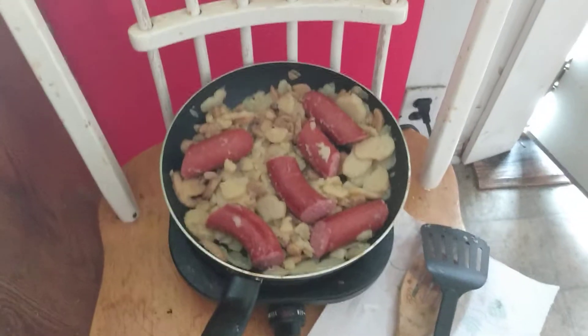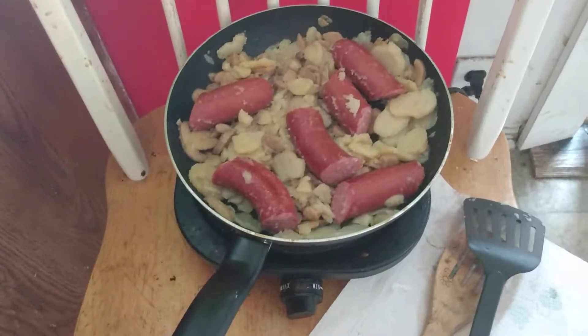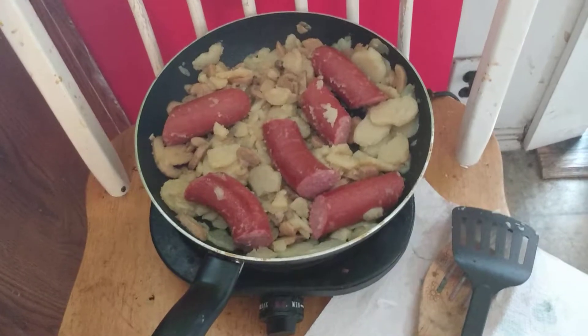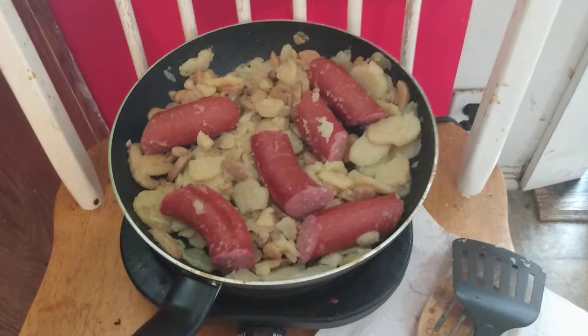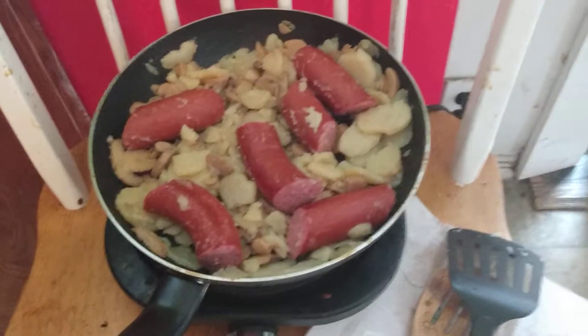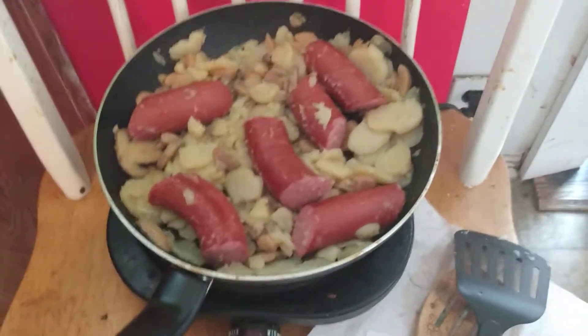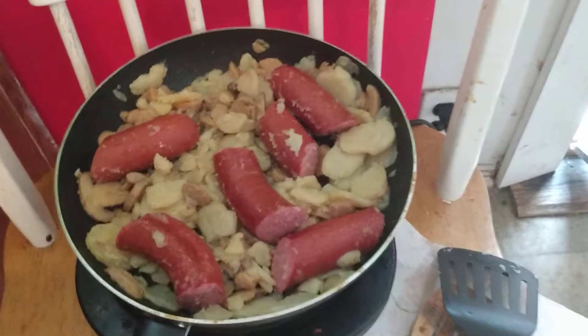We're back, four minutes in. The smell again is taking over — our beef smoked sausage, our can of sliced potatoes and sliced mushrooms. The potatoes and the mushrooms are beginning to thicken a little bit; the moisture is gone. They're starting to tenderize and starting to do their thing — what we wanted them to do as mushrooms and potatoes.